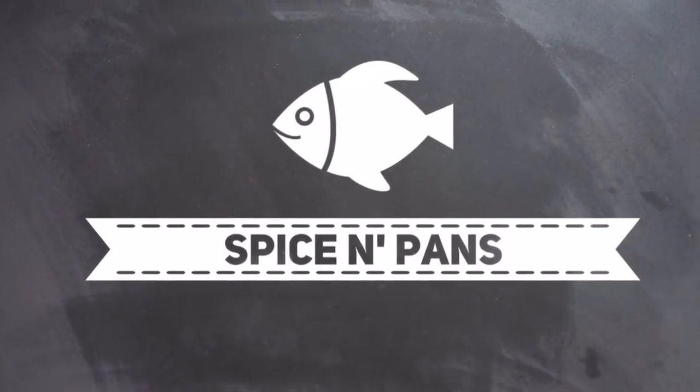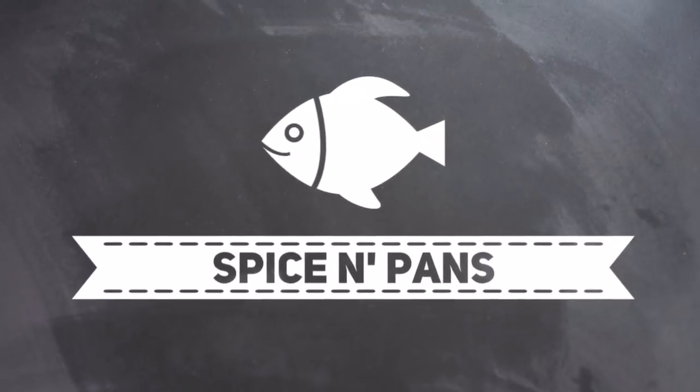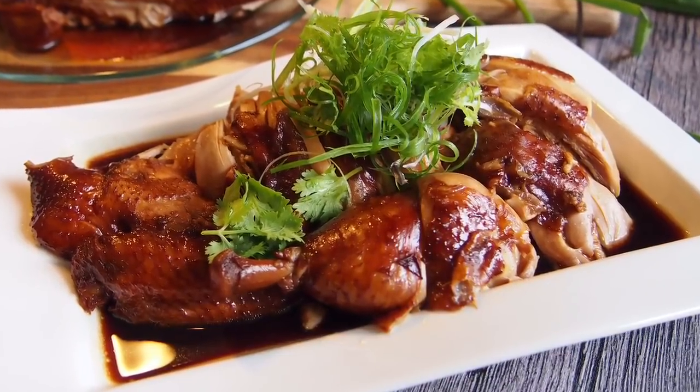Welcome to Spice and Pans. Subscribe to our channel for our recipes weekly. Hi and welcome to Spice and Pans. Today I'm going to show you this dish known as soya sauce chicken with Chinese rose wine.